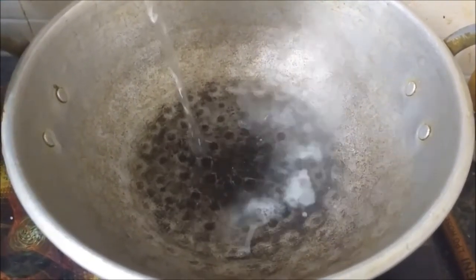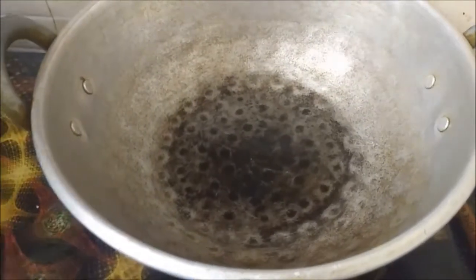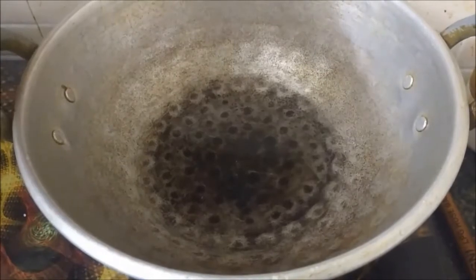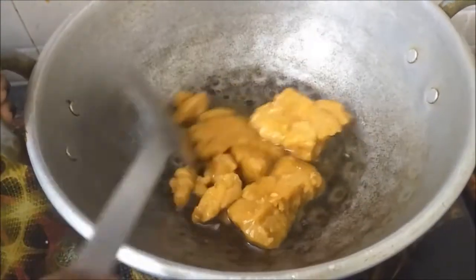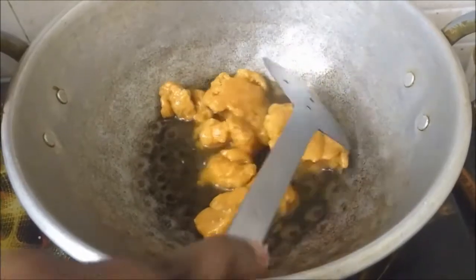We will start with the preparation of jaggery syrup. To make this we need very little water — we need water only to dissolve the jaggery. Please do not add more water. As you can see here, for this amount of jaggery I've added only very little water.